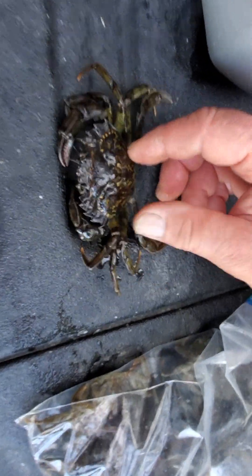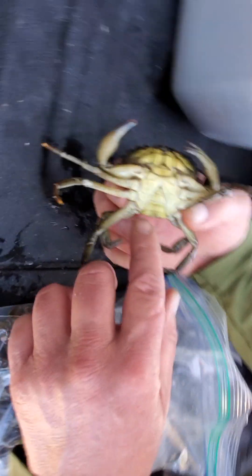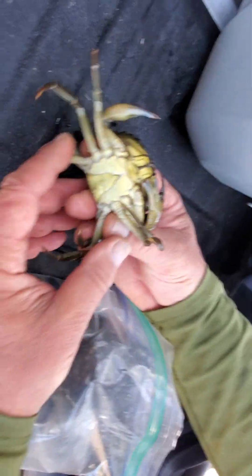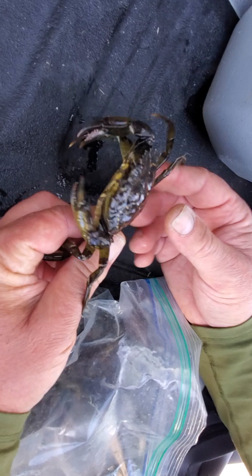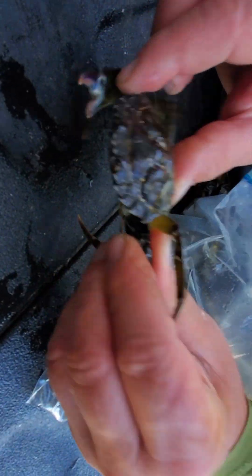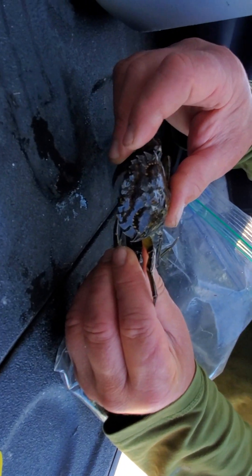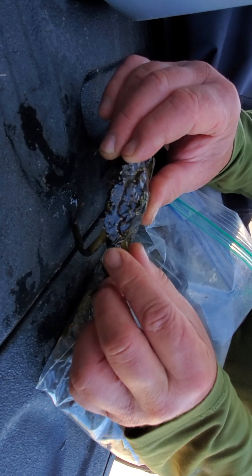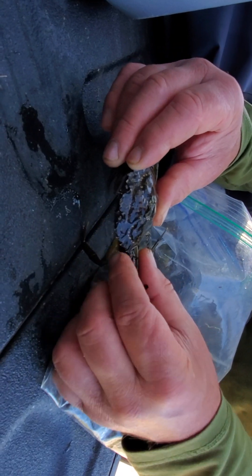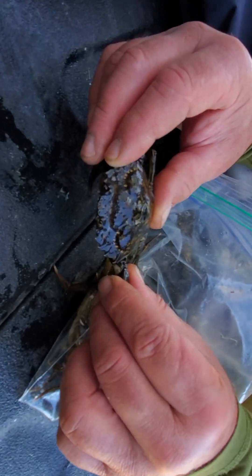We're looking at a European green crab and it is a male. The distinguishing features are these five teeth — it's hard to see, but there are five teeth. That's the most important distinguishing feature. You have five of them on either side of the eye, and what we call three rostral bumps between the eyes as well.